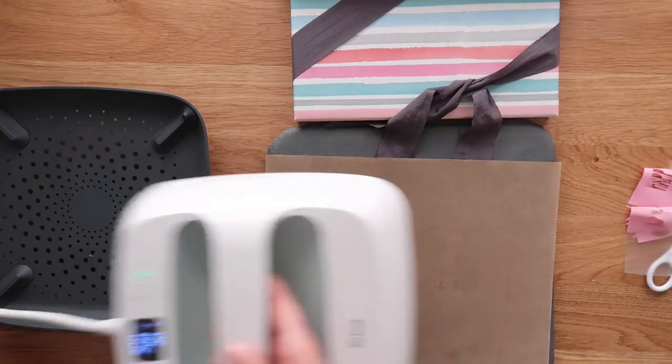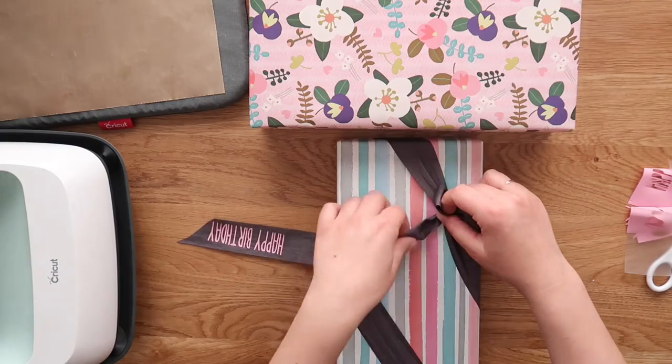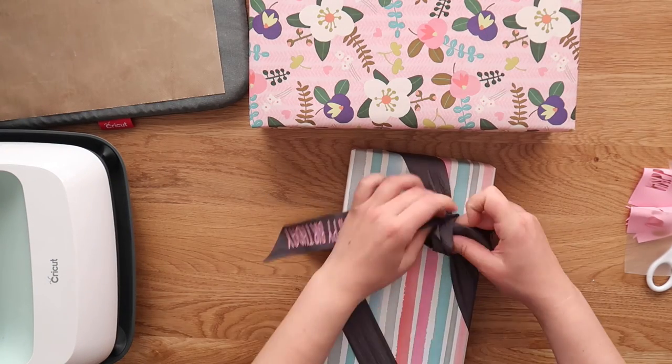Once I peeled away the plastic backing, I gave it one more shot with the heat press for just a few seconds to help set the vinyl. Now all that's left is to retie your bow and you're in business.